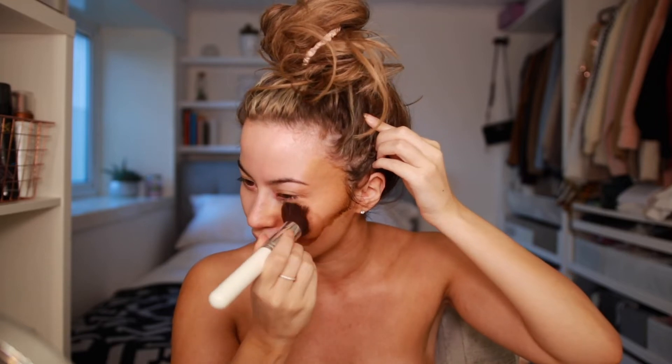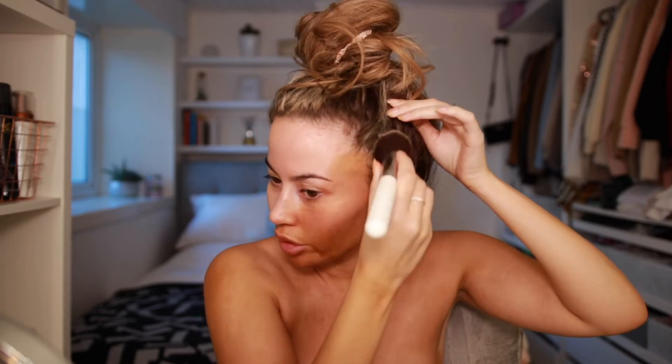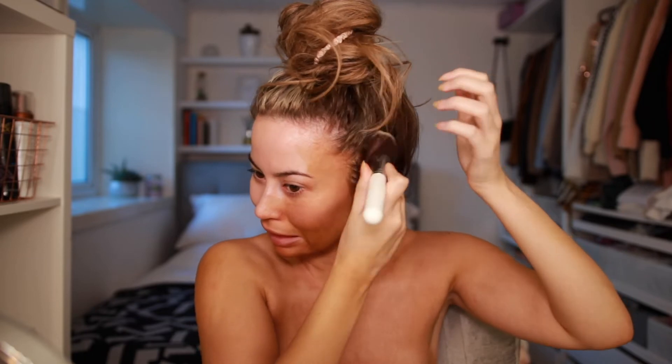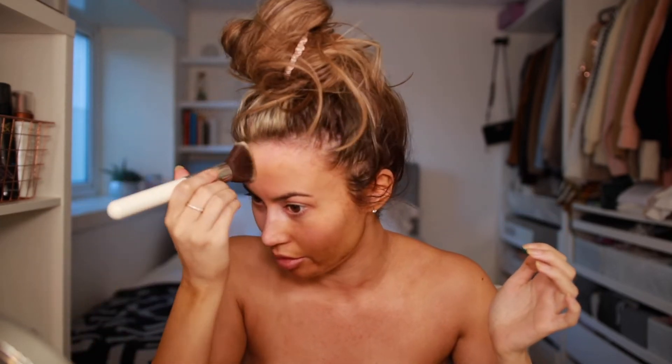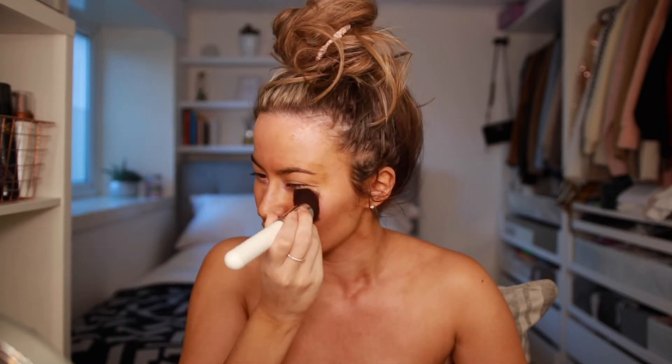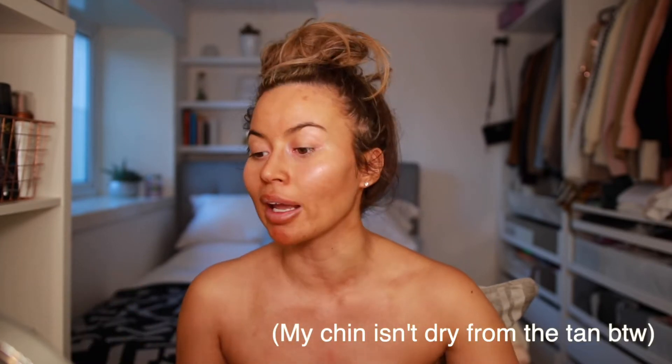I'm putting a small amount on and working quite quickly to spread it over my face, otherwise you end up with patches. I'm going into my hairline too because your scalp is white and you don't want that. That's my face done — as you can see it is actually very even. It hasn't really clung to any of my dry patches; this is where my dermatitis is and it doesn't look too bad. My chin is a little dry so it's maybe half a shade darker, but nothing major.